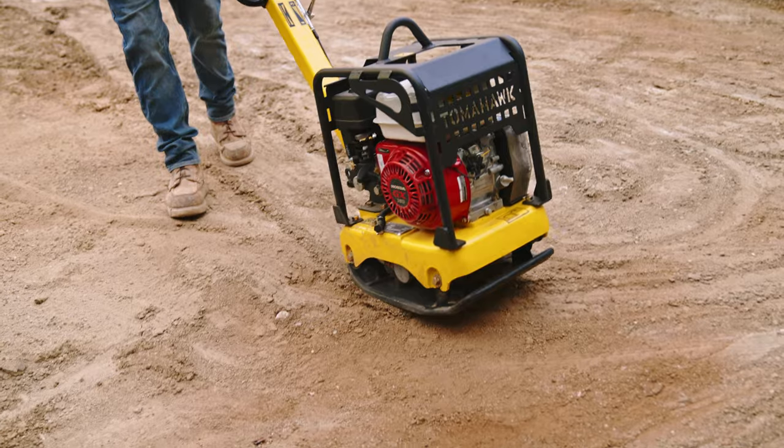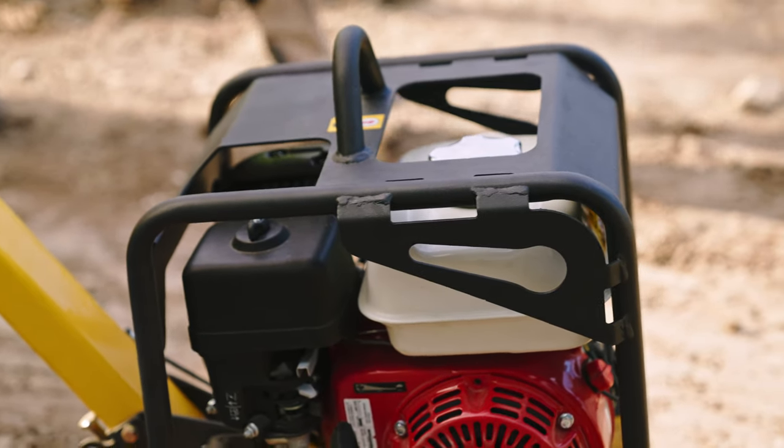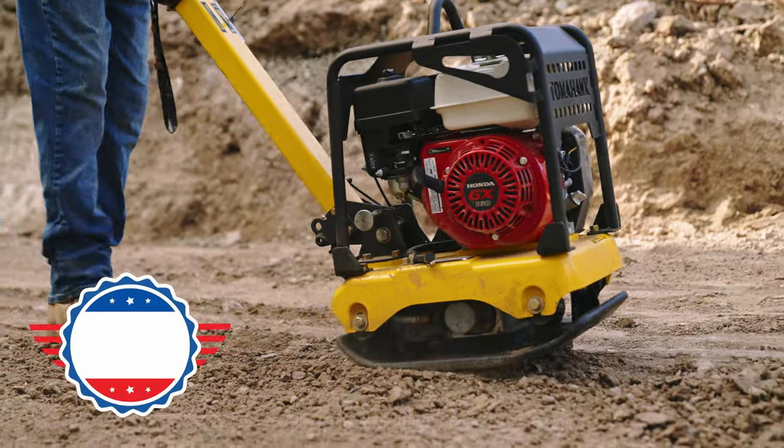Headache-free, durable and tough, this compactor is fortified with a robust roll cage for Honda engine protection and vibration isolation mounts, making it great for operator comfort. Built tough with long-lasting materials.